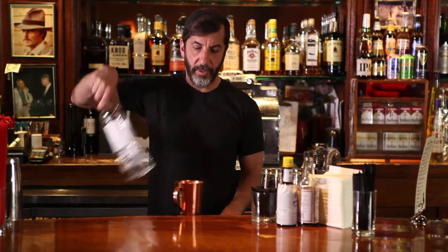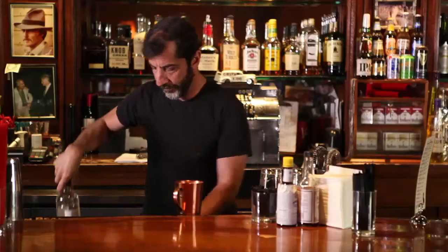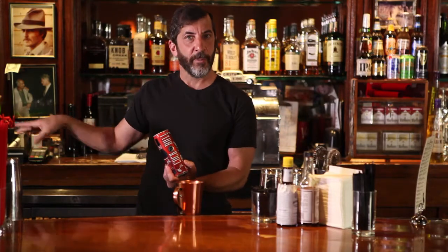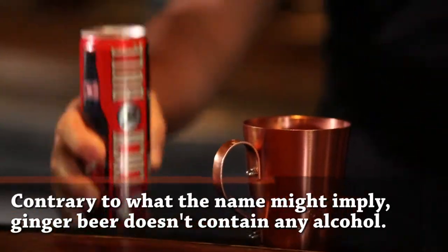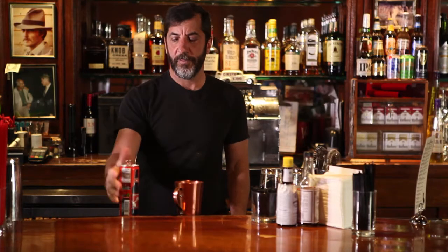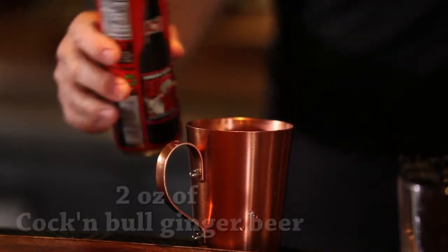We use Ketel One here a lot at Liquid Kitty — it's kind of our vodka. So we'll do a five count. We actually use Cock and Bull ginger beer, which is traditionally how the Moscow Mule started. It comes in cans or bottles. And then same thing — a five or six count, depending on how you pour.